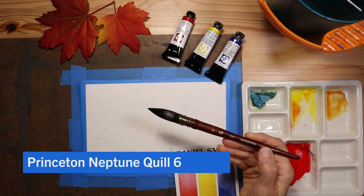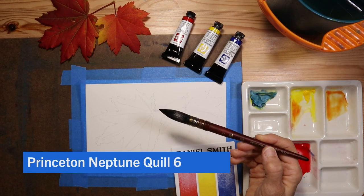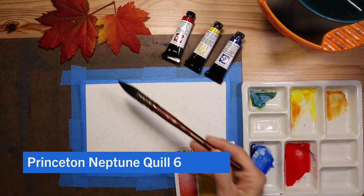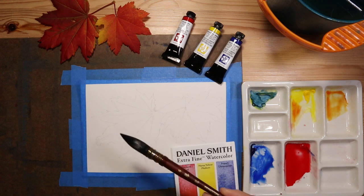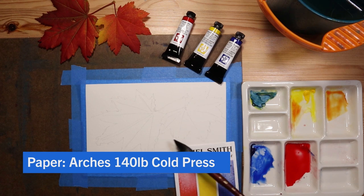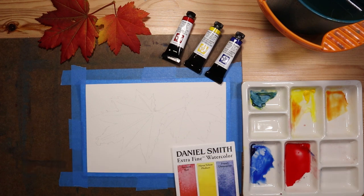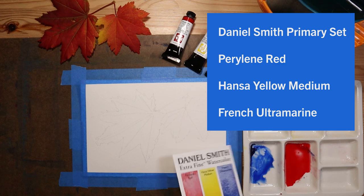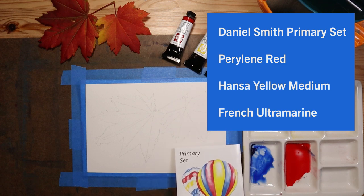To demonstrate my Princeton Neptune quill brush a little more thoroughly, I'm going to paint this picture of two fall leaves. I have my reference here — actually, these are leaves from my backyard. I've sketched them onto my Arches 140-pound cold-pressed paper, and I am going to use these three colors: perylene red, Hansa yellow medium, and French ultramarine. This is part of the Daniel Smith primary set. I have another video on that if you want to check it out on my channel.